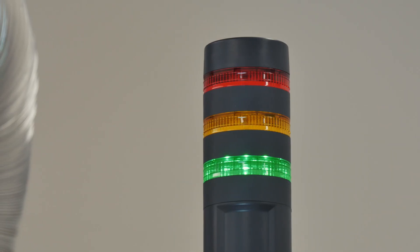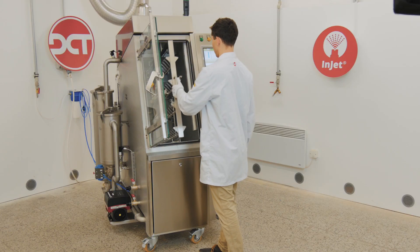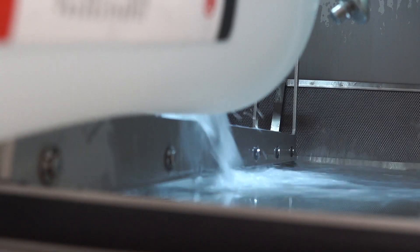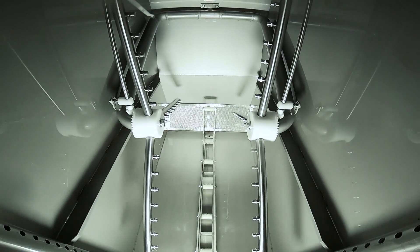Injet comes with accessories specific to your cleaning application. Handling of the components is easy and safe. The cleaning chemistry can be easily refilled from the front of the process chamber.